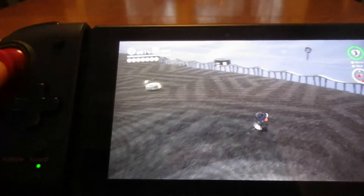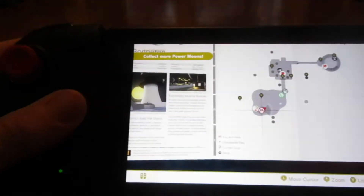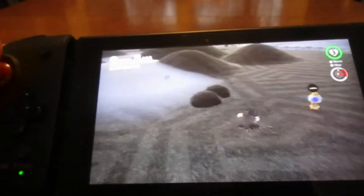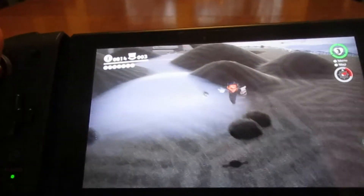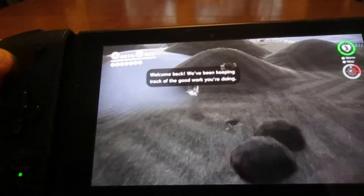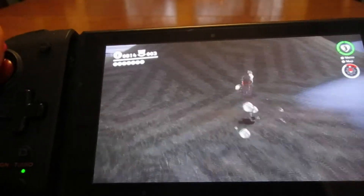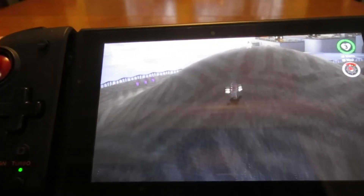So that is the Hori Split Pad Pro. Oh, I forgot to mention the D-pad, but who cares about the D-pad, we're playing 3D games — I mean, for legal reasons, that was a joke. Sorry to offend any 2D platformer fans — that's just my opinion.